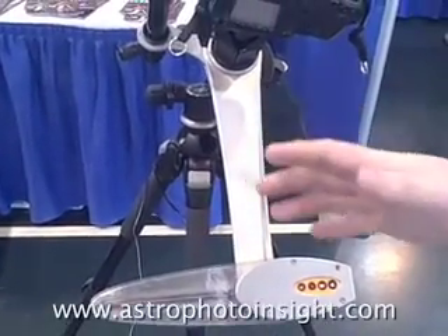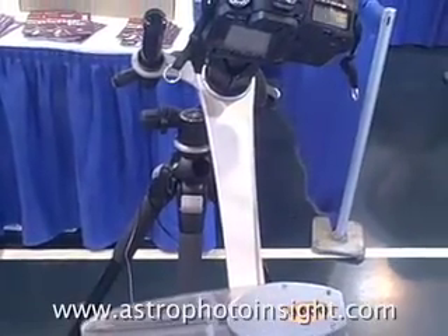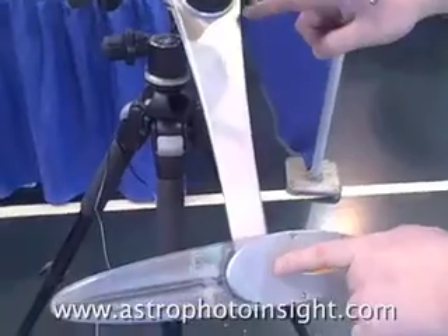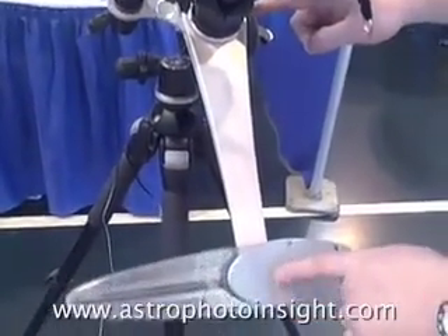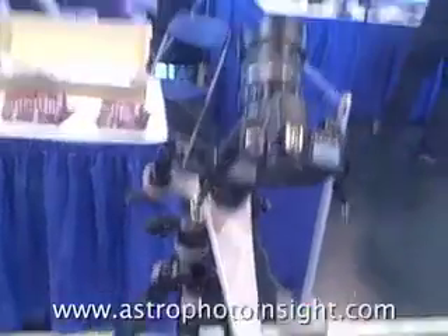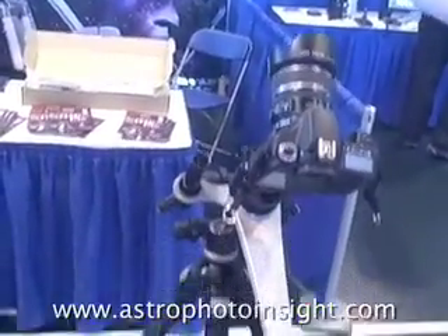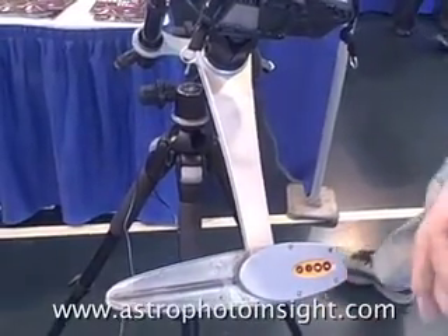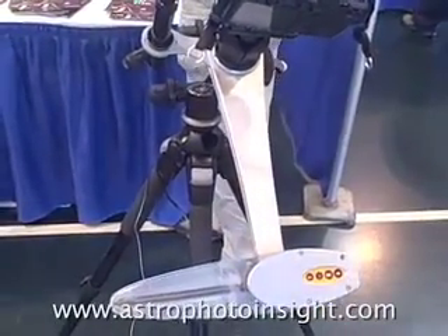It's a really easy way to use your digital SLR camera and get fantastic shots. The reason it's very accurate is this distance here — the length of the drive arms is 12 inches. So it's a bit like a 24-inch gear with just over 6,000 teeth on. That's why it's so accurate, and your typical error over 5 minutes will be around 5 arc seconds peak to peak.